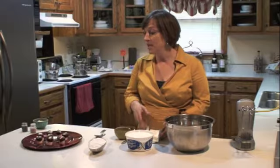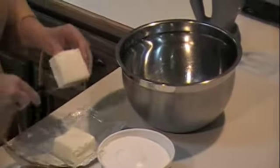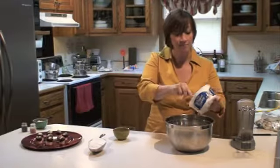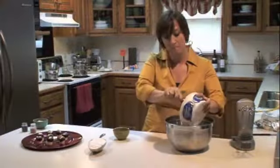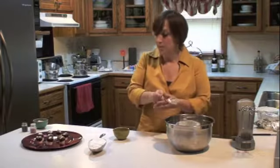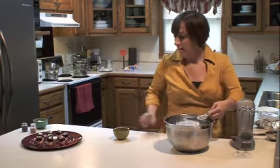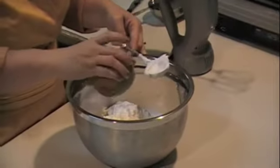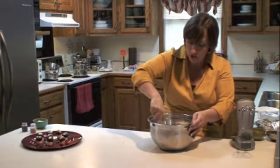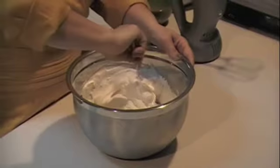Now we're going to make our frosting — the icing that's going to go on top of our marshmallows. We're going to use four ounces, which is a half a stick of Philadelphia brand cream cheese. We're going to use an entire tub of whipped topping, one cup of confectioner's sugar — powdered sugar as we call it in the South — and one teaspoon of imitation vanilla. First, I'm going to stir this in to try and get the sugar to keep from shooting out when I blend it all together. Get it mixed in with that whipped topping.